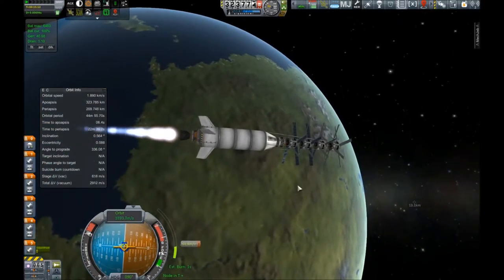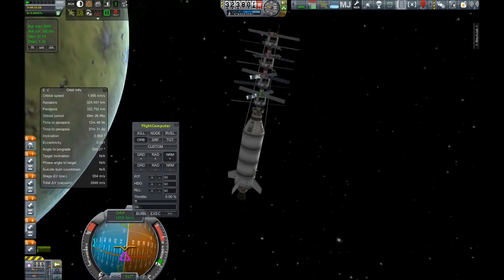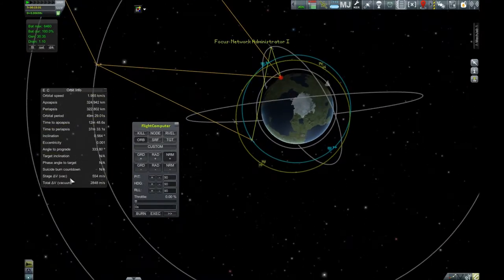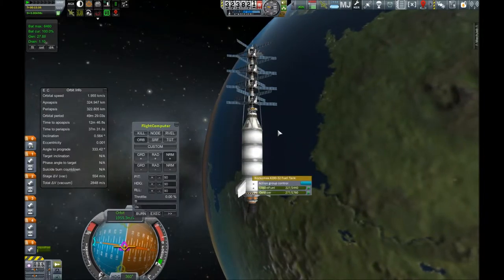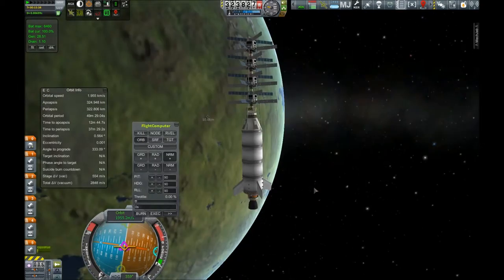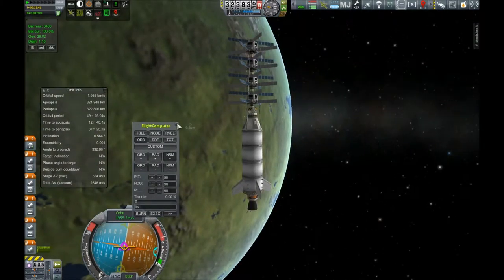As you saw there, I opened a whole bunch of solar panels because these things need a lot of power for all those comms DTSs — relatively large for this point in career mode. Everything's set up and we're about to circularize. And there we go — we appear to have reached a stable orbit. Excellent. We even have enough fuel to easily de-orbit our lower stage, and that's our debris heading back to Kerbin.